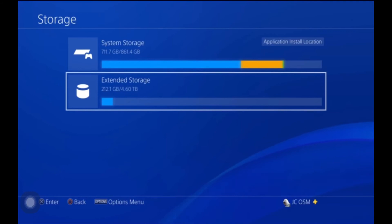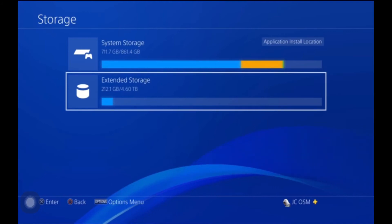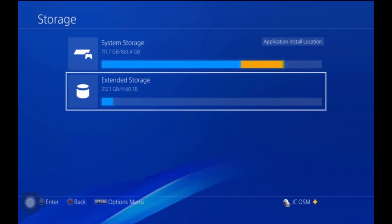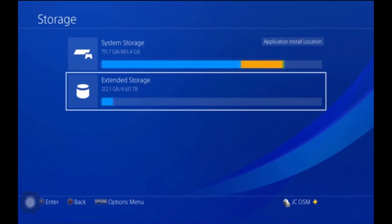What I would advise is to leave space on the PlayStation because it downloads faster there than to your external hard drive. So if you leave space on the PlayStation and download games to your PlayStation, it'll download faster. All the games you play the least, take them off and put them on your extended storage. That way, when you want to play them, all you have to do is plug your extended storage back in and play.